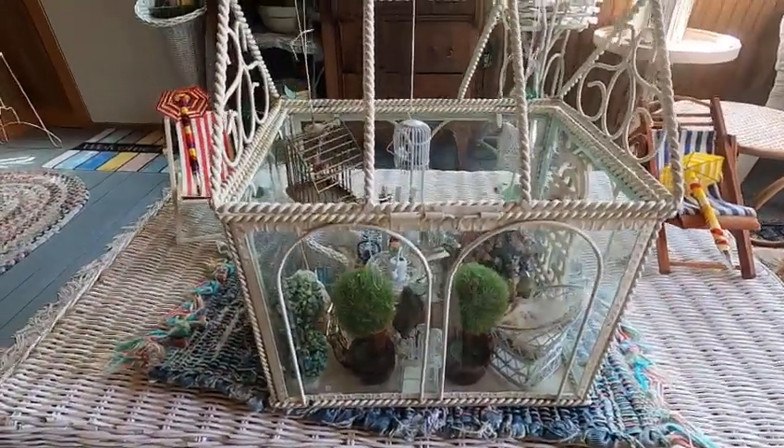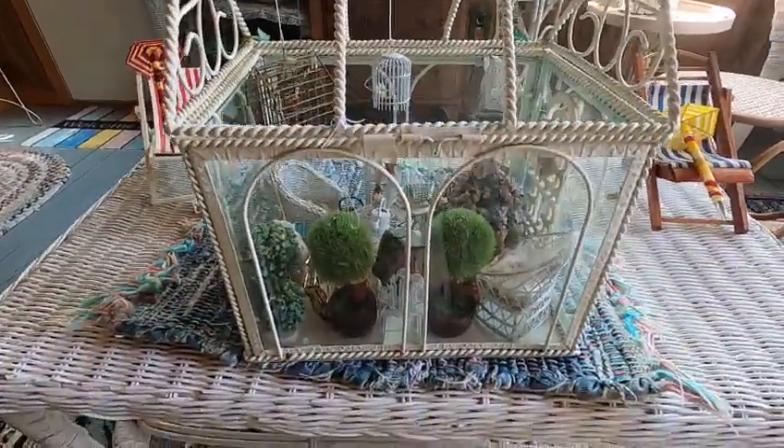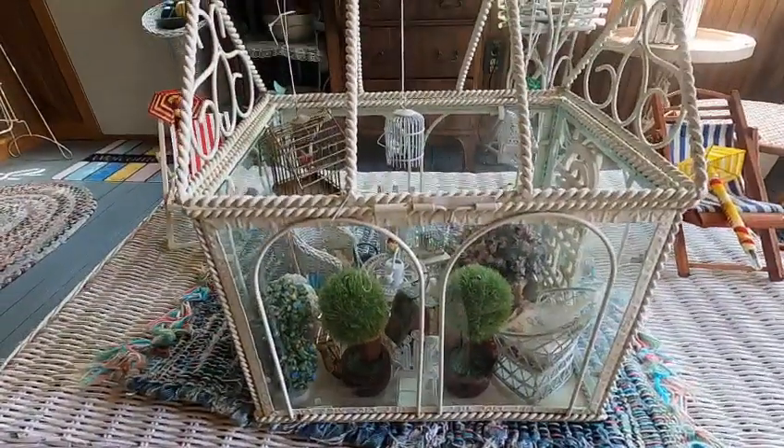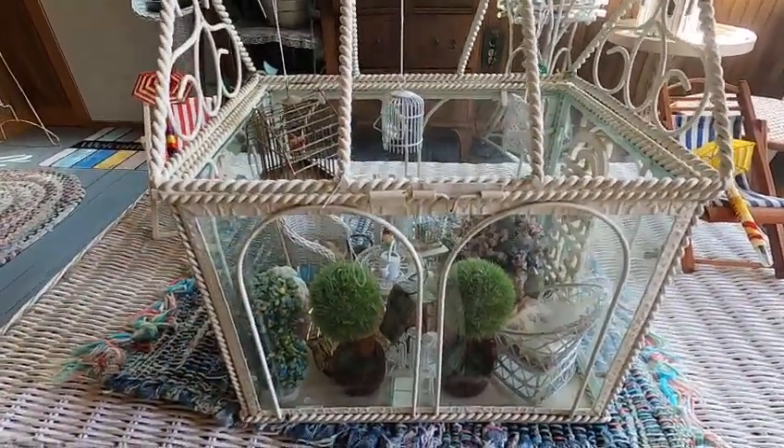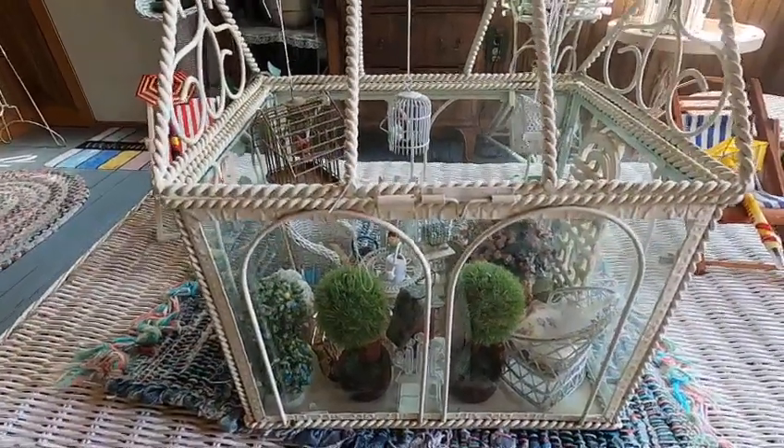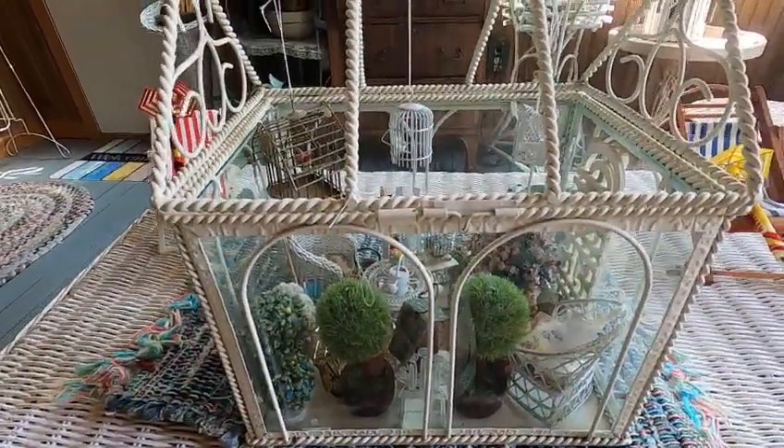Welcome back to Christine's Small World of Miniatures. This is my terrarium sunroom — actually, my sun porch — that I made.